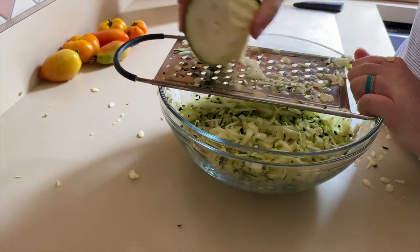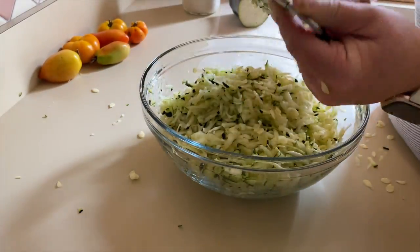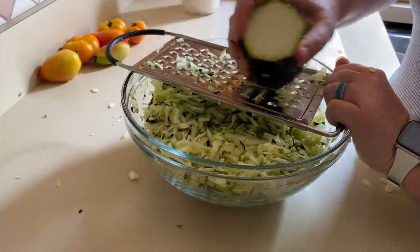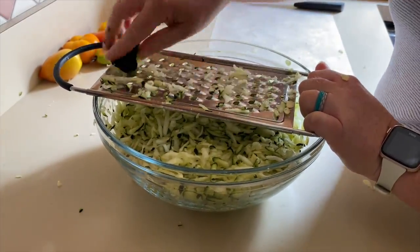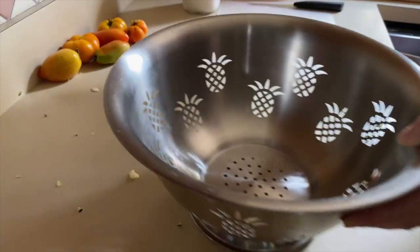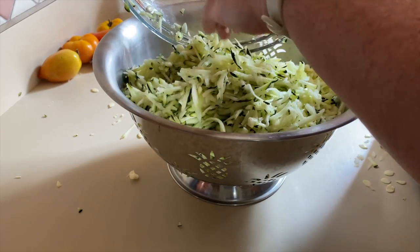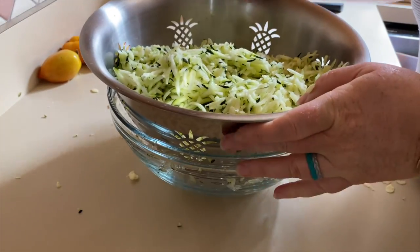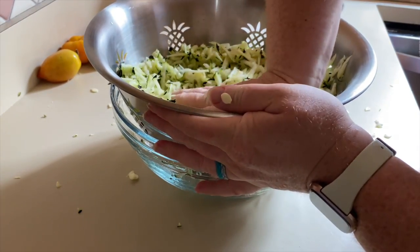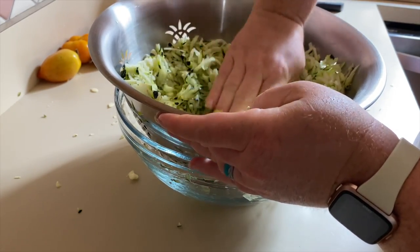We're going to start with the zucchini bread. We're using zucchinis from our garden and they need to be shredded. I'm now putting the shredded zucchini into a colander with a bowl underneath to press out the excess water, and this is going to sit while I mix all the other ingredients.